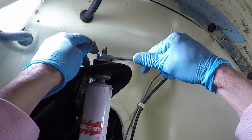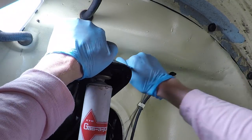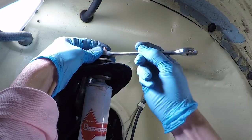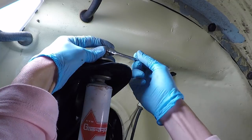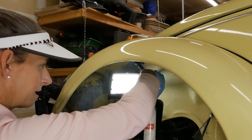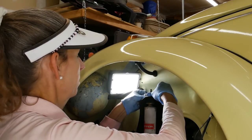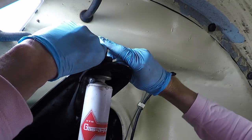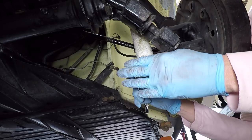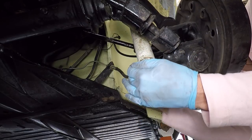All we're going to do is just loosen this guy up — you can see it'll turn a little bit if I don't hold it, so we'll hold it with our six millimeter and loosen this up. We've got a metal cap and then a rubber bushing on top of that — work that off. The bottom bolt down here is a 17 millimeter; go ahead and pull that one off, it's not particularly tight.